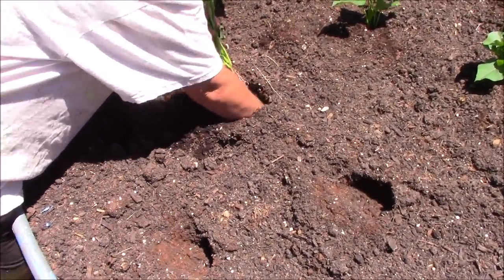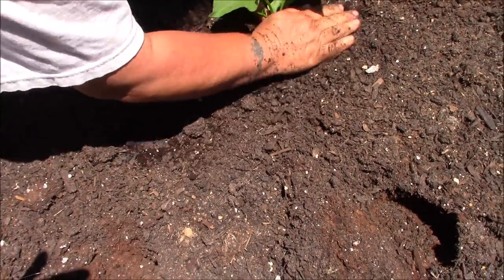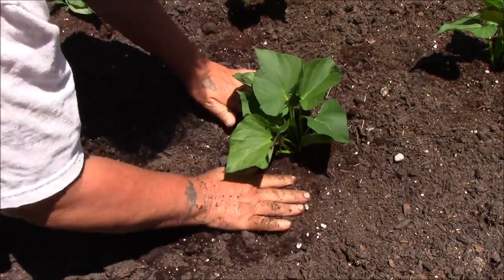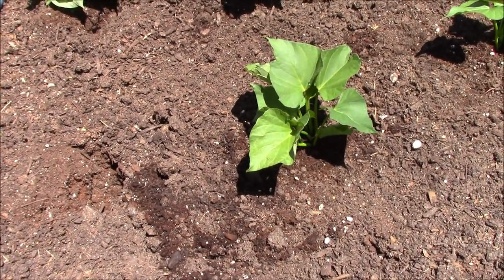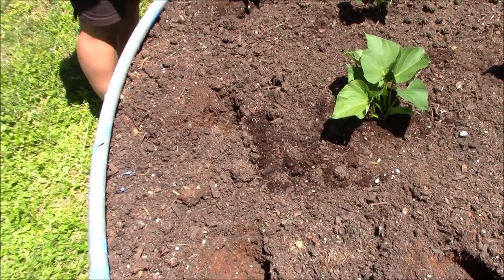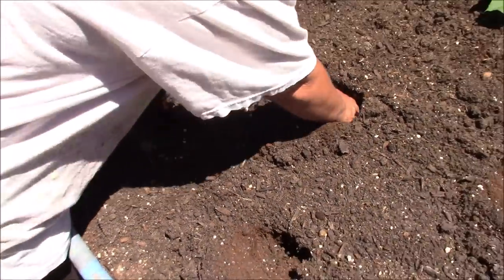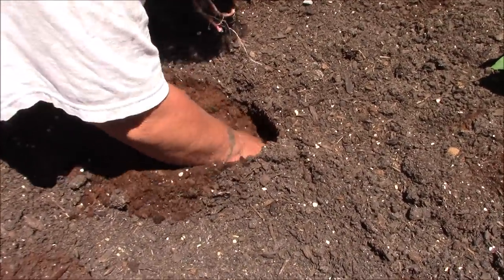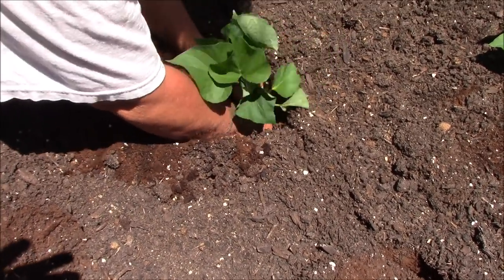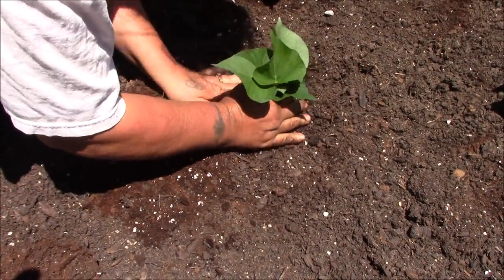I'll bring you in and show you how we plant them. Tina's going to dig that hole — you see she was almost in up to her elbow. We'll shove them in as deep as we can without breaking them, just leaving the leaves at the top to stick out. She's got better than half of that slip down in there with the roots at the bottom. You want them as good and deep as you can get them. She'll dig down the deepest she can go without burying the whole slip, put it in there, and cover it up. That's all it takes.